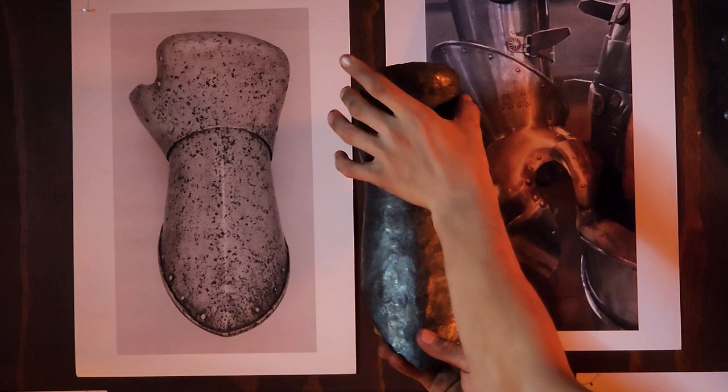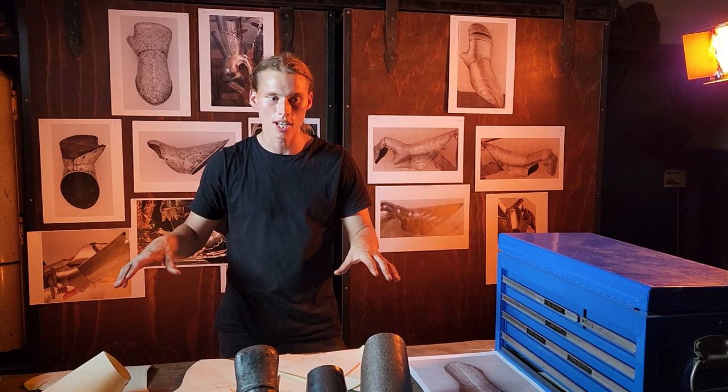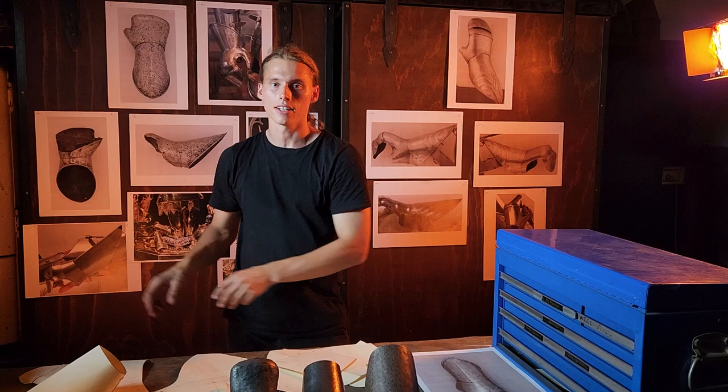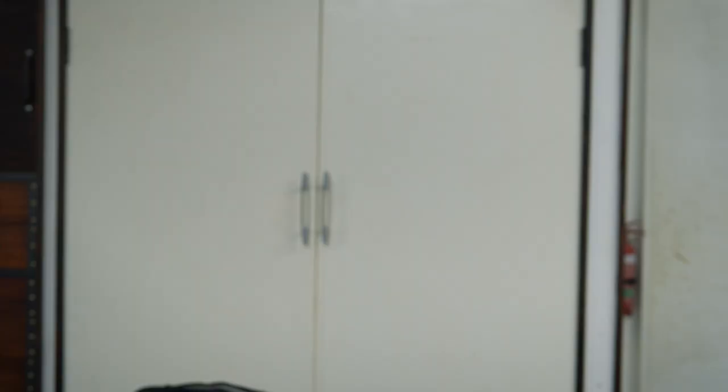In summary, what we've talked about today is what we use to make armor from — the original sources, where to get them from, some of the things to think about with those sources, and then two main methods for interpreting originals and turning them into armor: pattern making, and sculpting the shape in steel and then creating patterns from there. We also talked about the armorist mindset. At the end of the day, if you're in the game and you're practicing and trying out armor, you're on your journey to becoming an armorer. Stick at it, just keep learning, love the journey. Until next time, I'm Cradle Workshop, signing off.